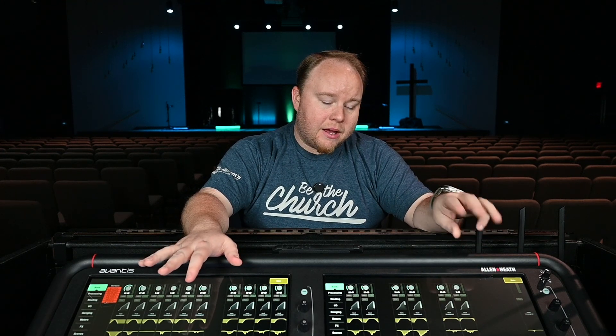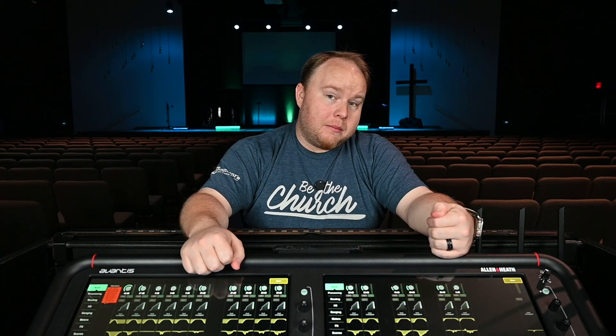Something to be aware of specifically with the Avantis and the Dante card: there are actually three ports on that Dante card. You have a primary, a secondary, and a control port. The way mine is configured, my primary port goes to my second console — the SQ5 — but the secondary port works just fine to connect to the iMac. That third port, your control port, allows you into the Dante network so you can control it, but you cannot pass audio through that port.